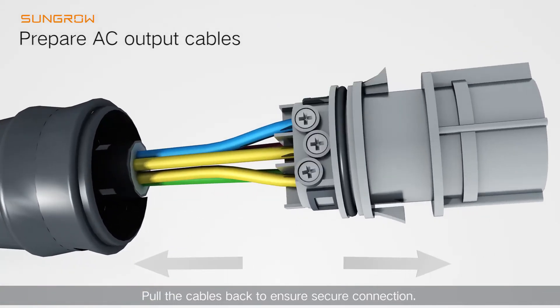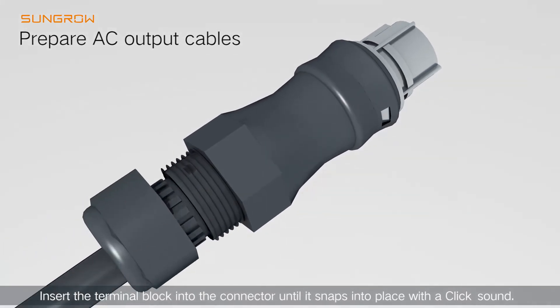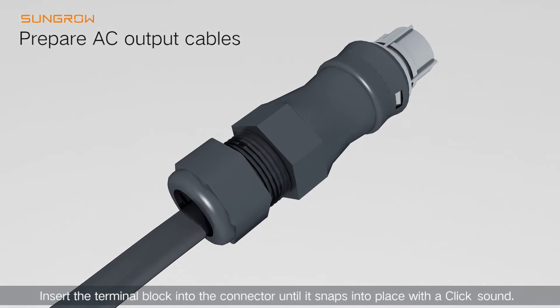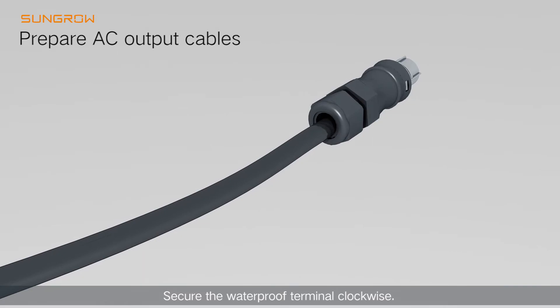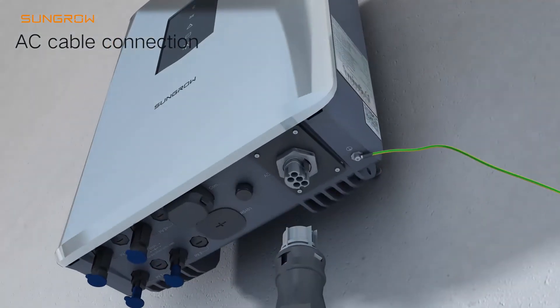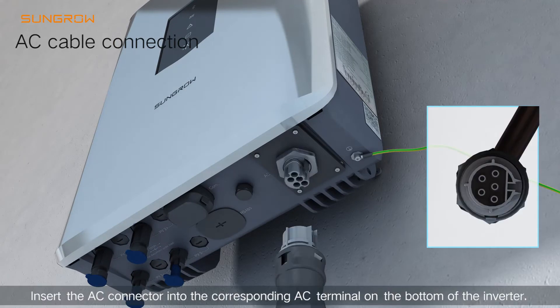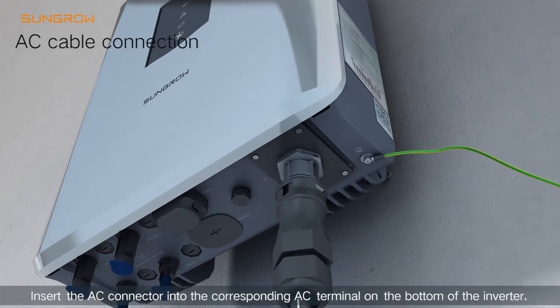Pull the cables back to ensure secure connection. Insert the terminal block into the connector until it snaps into place with a click sound. Secure the waterproof terminal clockwise. Insert the AC connector into the corresponding AC terminal on the bottom of the inverter.